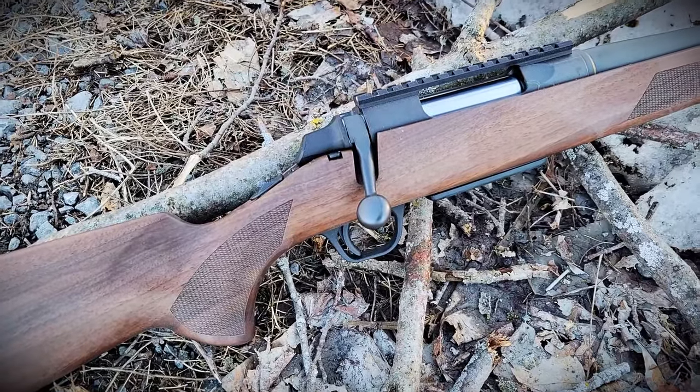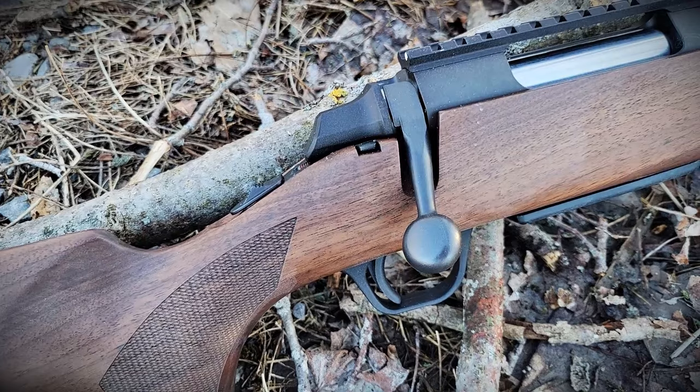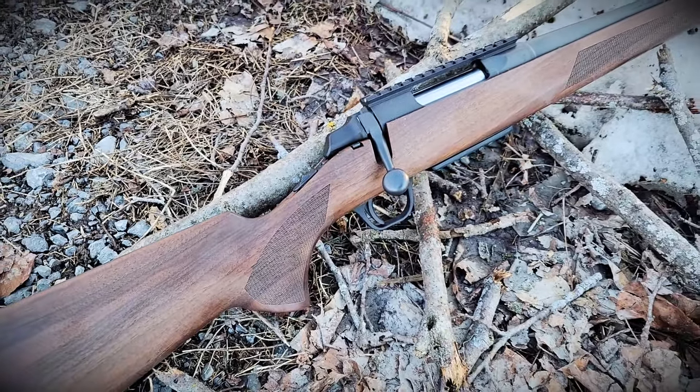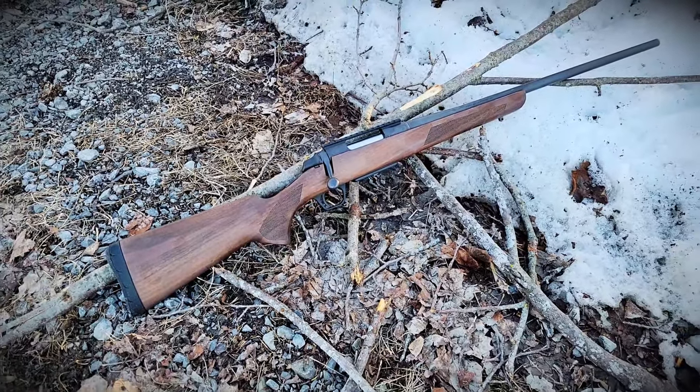You can get it chambered in 243 Winchester, 7mm-08 Remington, 308 Winchester, 270 Winchester Short Magnum, 300 Winchester Short Magnum, 270 Winchester, 30-06, 7mm Remington Magnum, 300 Winchester Magnum, and the greatest caliber of all — 6.5 Creedmoor. This one is chambered in 6.5 Creedmoor.